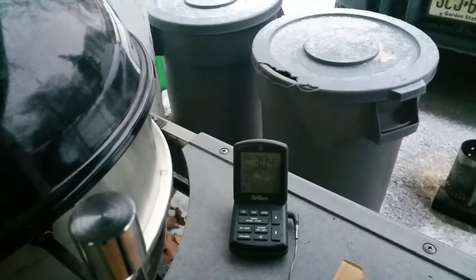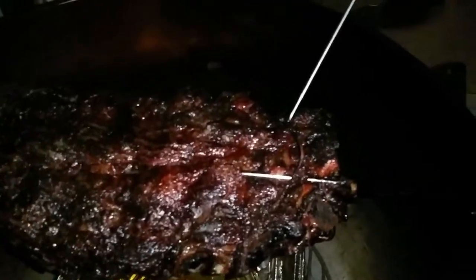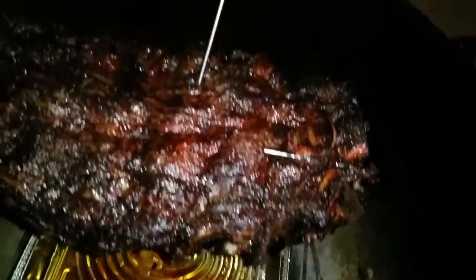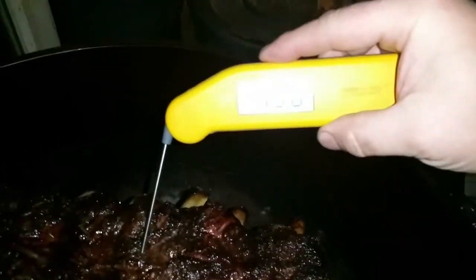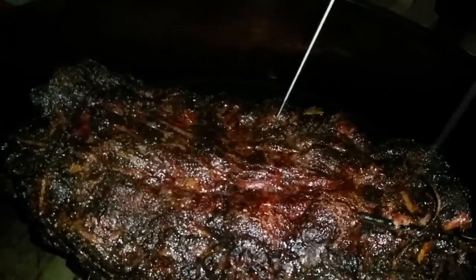We still have some time to go — I think we're at three hours. We're back out here at good four hours, sitting at 244°F. Let me probe this to check for tenderness — this is sitting at about 190, 197°F. It's going in like butter, so I'm just gonna let this go for about another half hour.